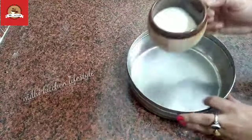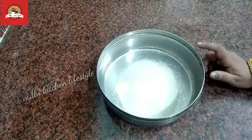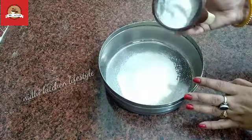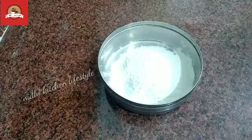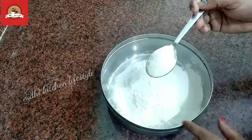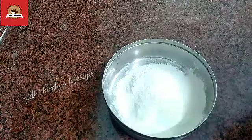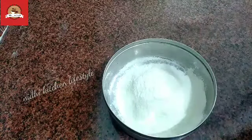I am using half a cup of sugar. Now the next ingredient is milk powder. I am taking half a cup of milk powder. You can use milk powder from any company.